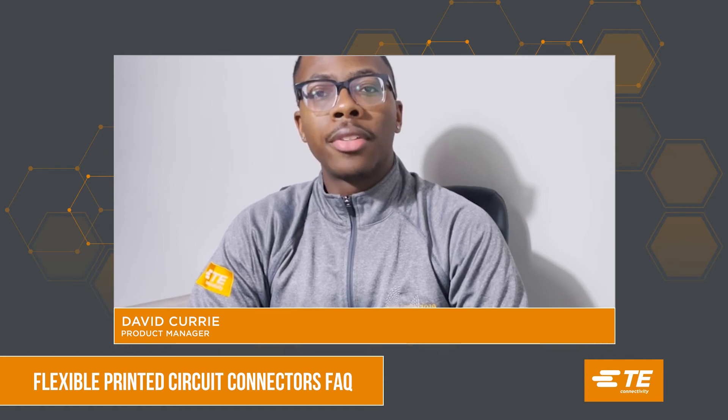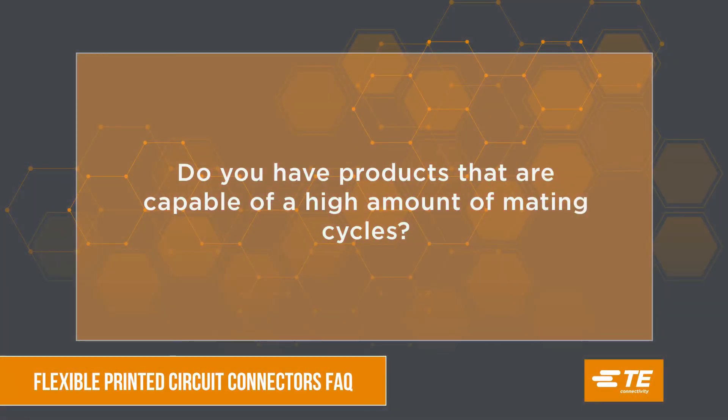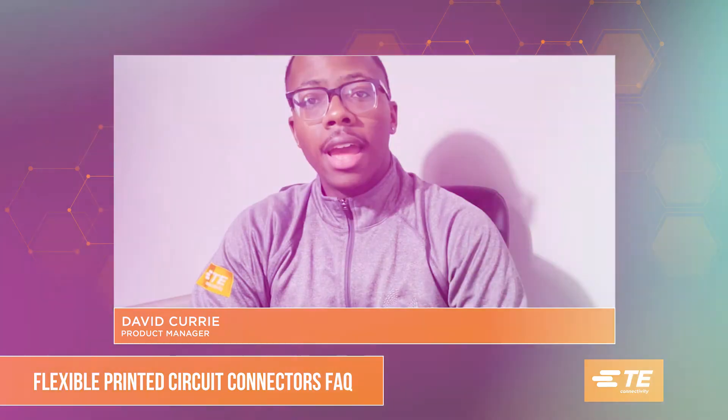Our zero insertion force, or ZIF, connectors are perfect for high mating cycle environments.